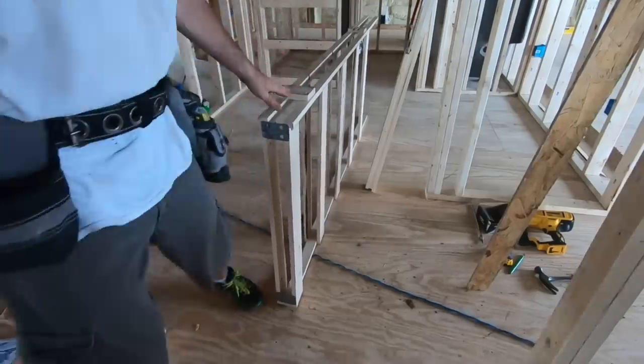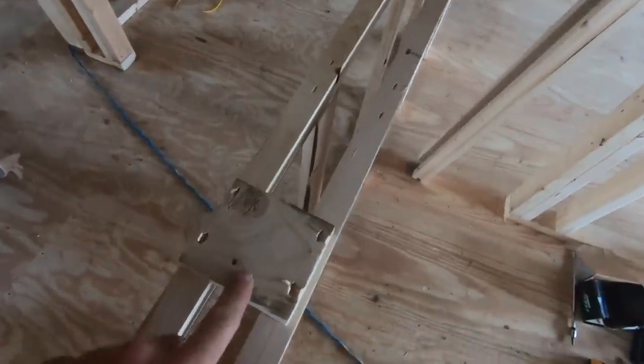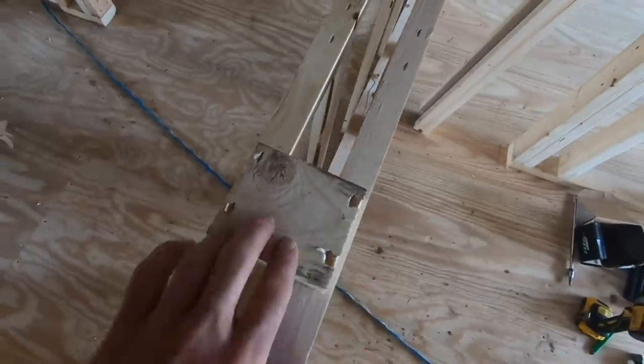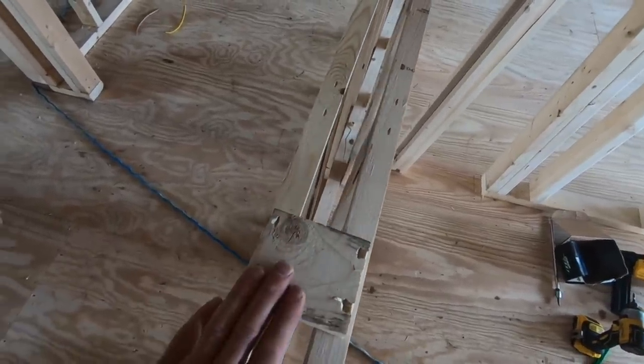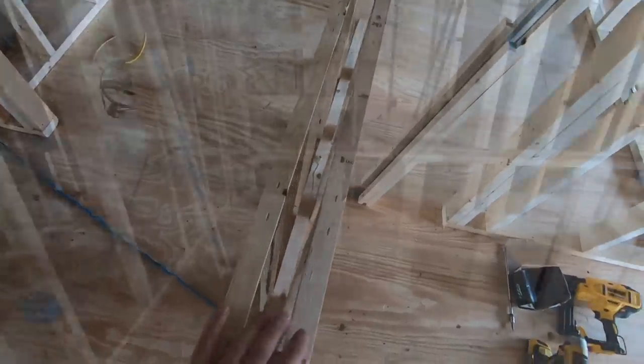One thing you want to look at is most of these are going to come with these blocks stapled on here — leave those on. That's where the door will actually slide in, and by having these blocks on there, that holds that front opening where it needs to be. You leave these on until you're actually ready to install the physical slab of the door.